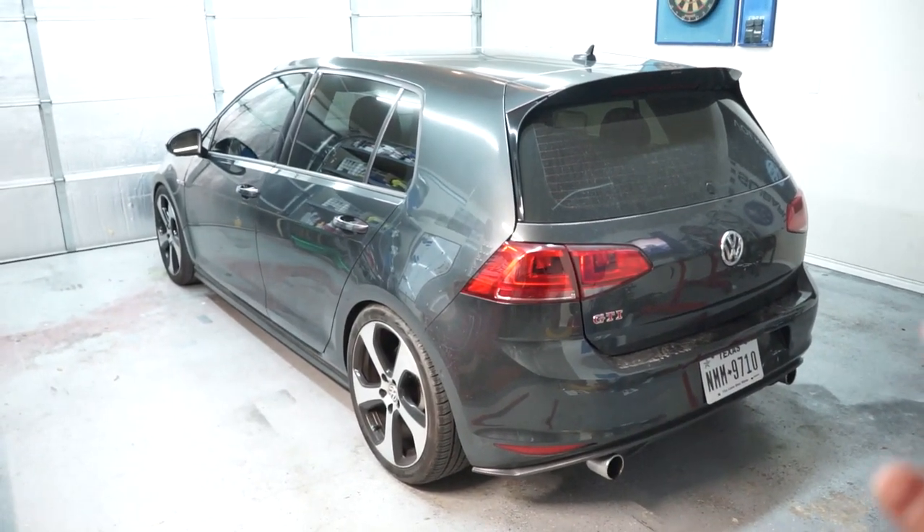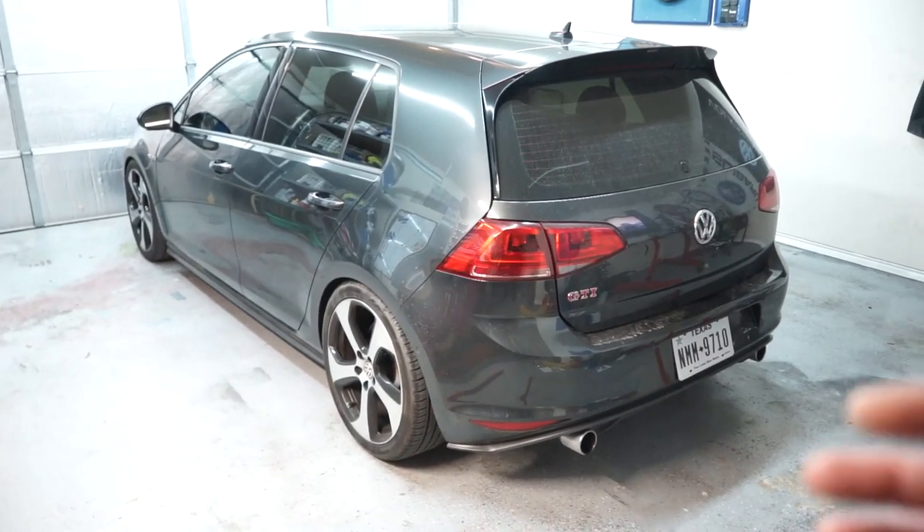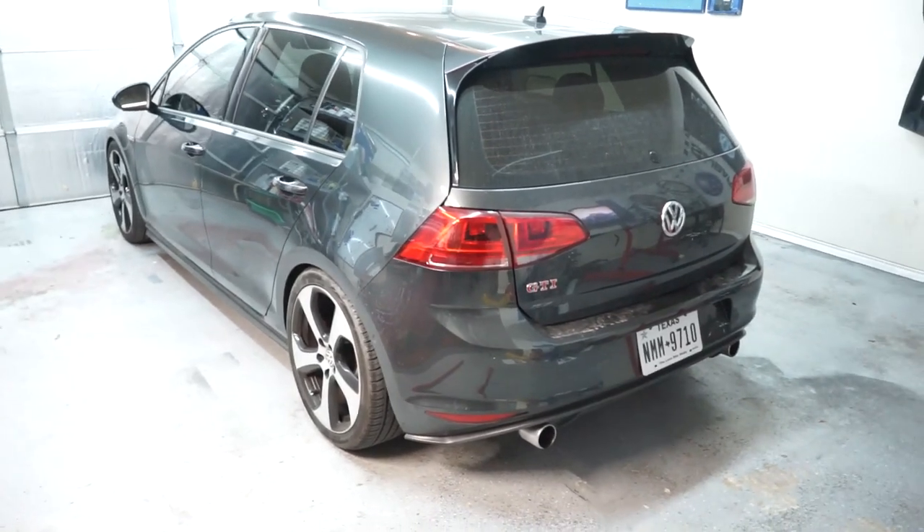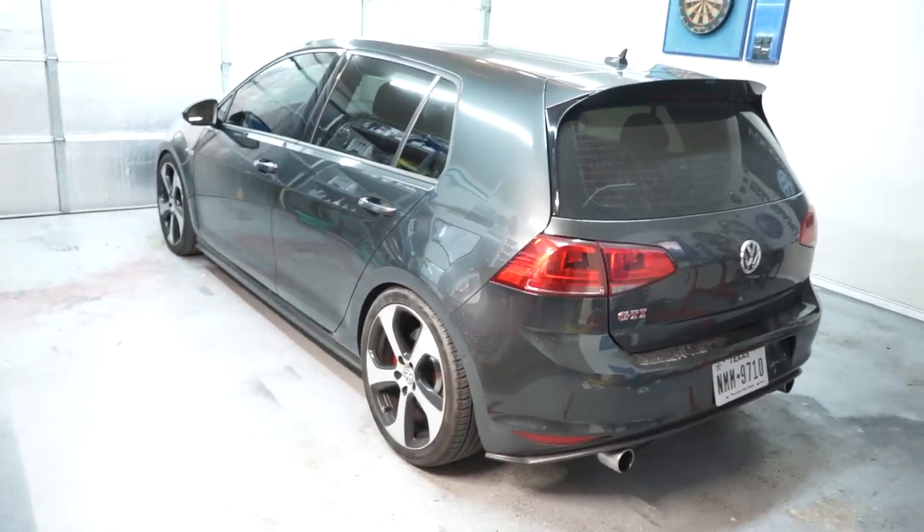I don't know how much testing I'll be able to do for it, but I feel like overall it should make the car feel a little bit better in the long term with all of our other upgrades that we've done. It should be a pretty quick and easy thing to do — it's only like eight bolts. So I'm going to jack the car up and we're going to get underneath and get this thing installed.